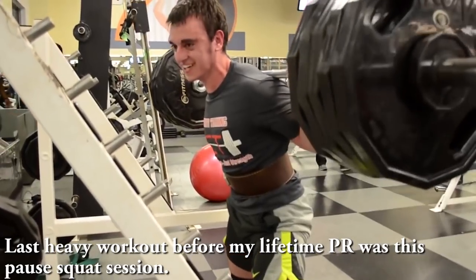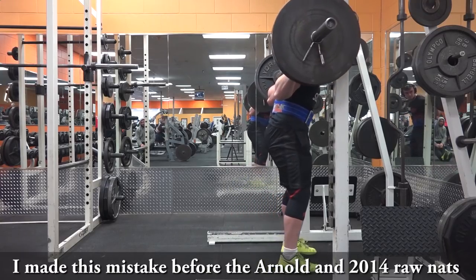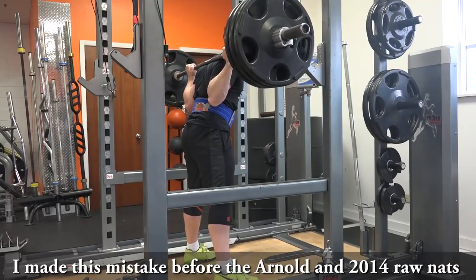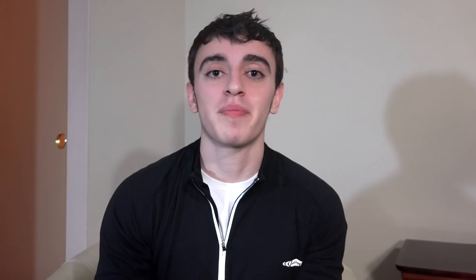I strongly advise that you avoid speed work if you have a habit of squatting too deep — this means both reverse band work or straight light-percentage weight right before your meet where you're trying to hit the hole as hard as possible and power that up as quickly as you can. Remember, it's more about consistency with your squat technique than it is about squatting every single rep as fast as you possibly can.